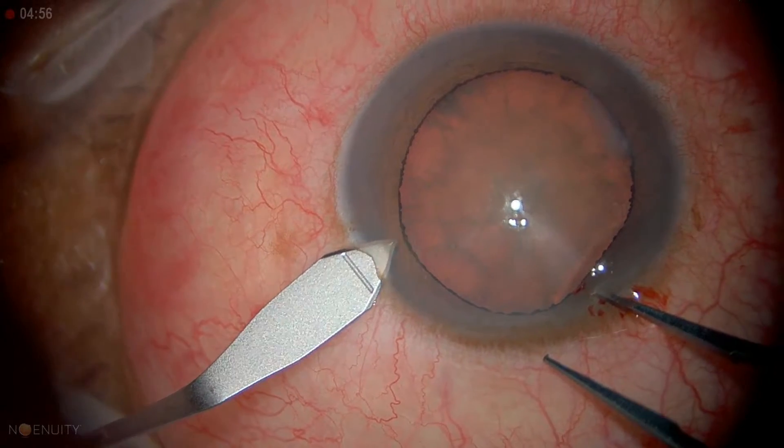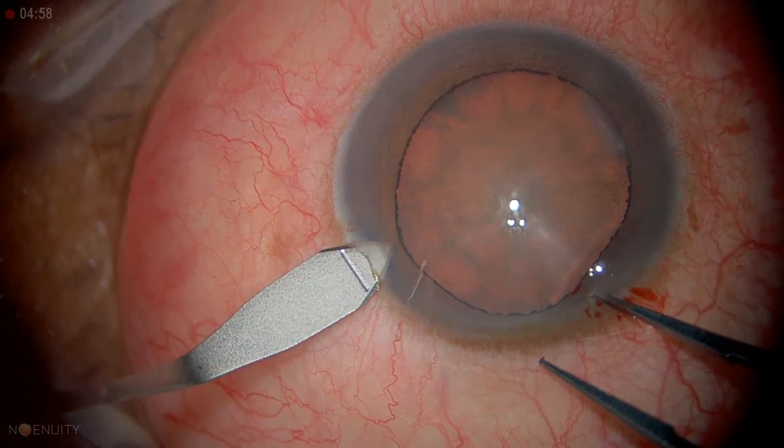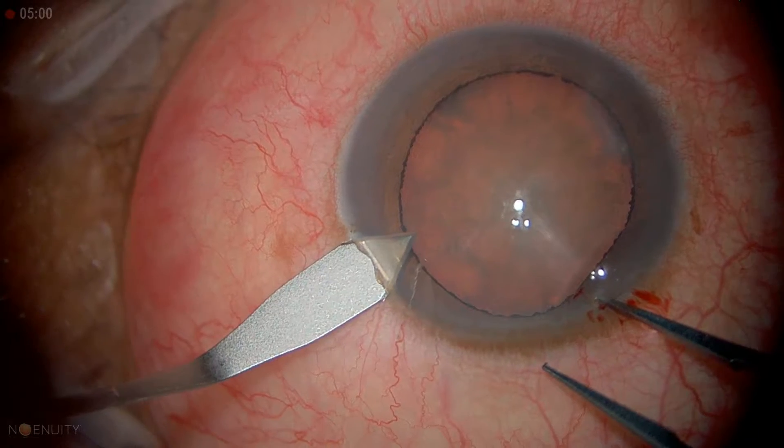As we get a little further, we can dimple down in and wiggle it through Bowman's, then flatten it out.